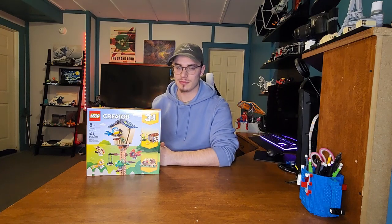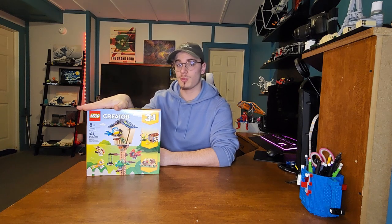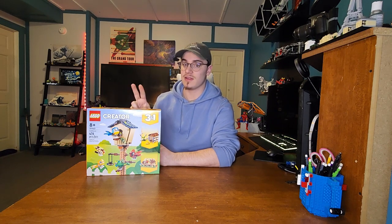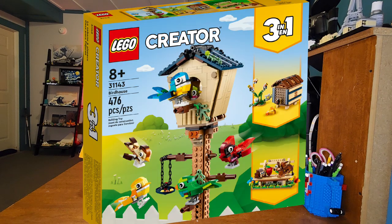Hello everybody, my name is Last Night I Dread and welcome back to another LEGO video. Today we're going to be reviewing the 3-in-1 birdhouse. This set is going to be a little bit different because it's a 3-in-1 — I'm going to do all three. I'm going to build the beehive, then the park bench, and then the birdhouse. This set is for ages 8 and up. The set number is 31143 and it comes with 476 pieces.